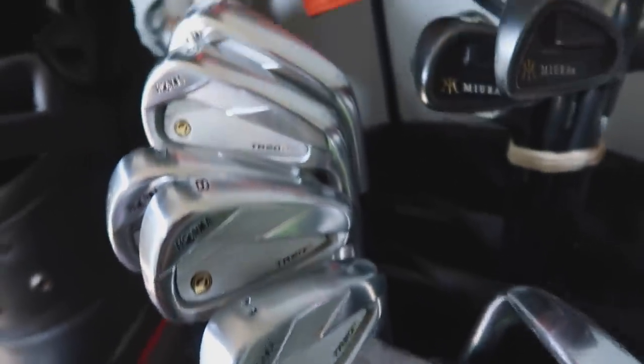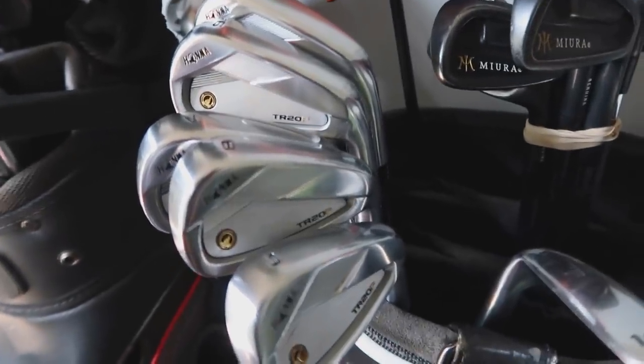We have finally sold these bad boys — the Japanese irons. When I say Japanese bag, there's just two sets of Japanese irons. But now they're sold, I can finally make a video on them.